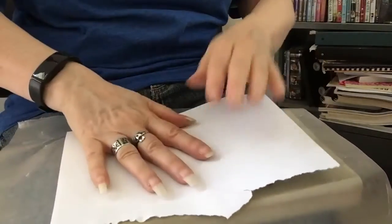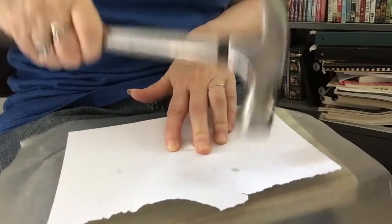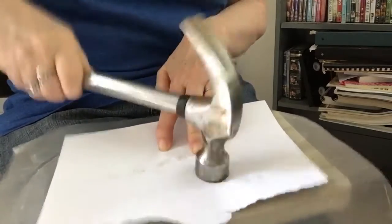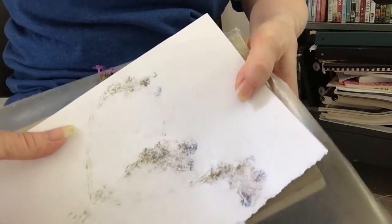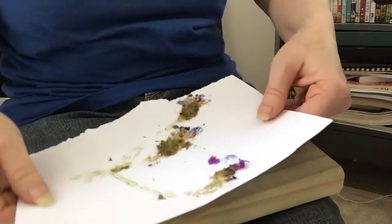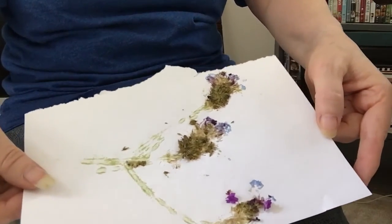Now we're going to do a different one just to show a different variety. I've got a flower that I found out in the yard — just a little weed — and I'm going to do the same thing we did with the cedar leaf. You can see this is the outside of the paper, and then I flip it over and take it out. It is kind of messy, so you're just going to peel it. We're going to wait and let that dry, and in a minute we'll come back and look at all our prints.